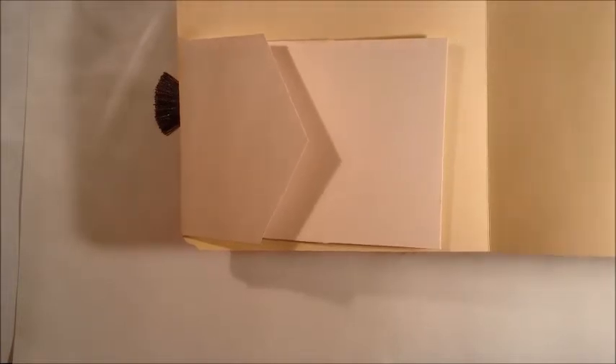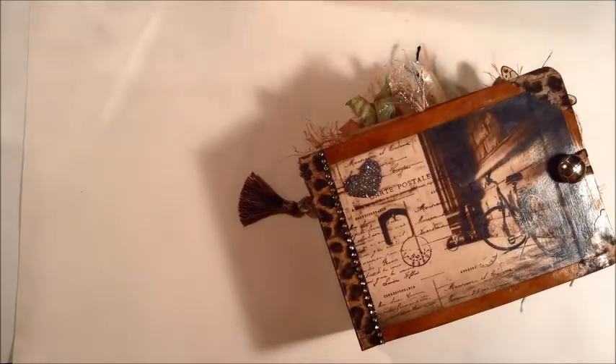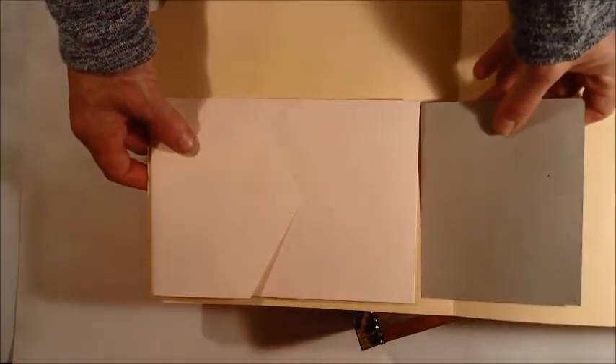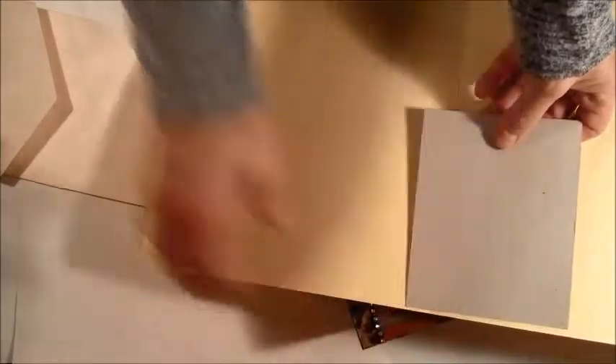I took my file folder, measured it, and cut it in half, which gave me two pieces. I glued those two pieces together to give it more weight. Then I had about an inch and a half on each side for my three-inch spine. I took a piece of cardboard slightly smaller than that space and laid it down in between the two pieces, then glued the other piece on top so the spine would have a lot more support than just the two-ply file folder.